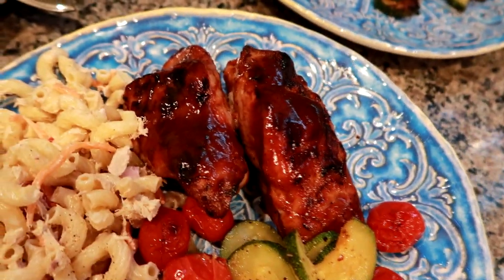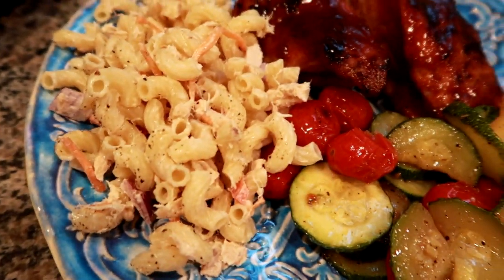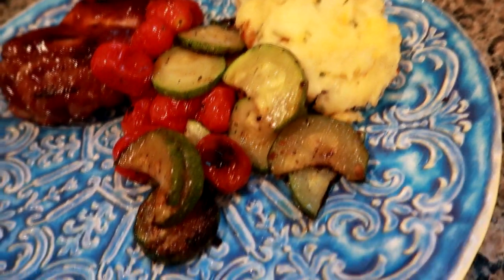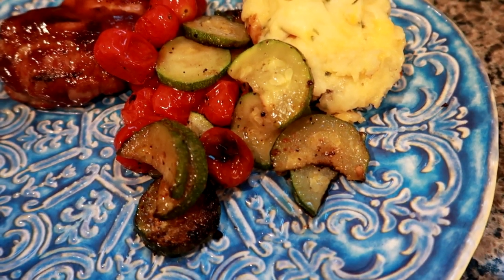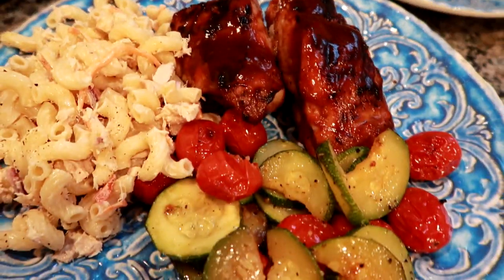Here are our plates — Matt's got two of the country ribs, some veggies, and some of the tuna mac salad. I'm having just one rib with one of the heat-up potatoes and a bit heavier on the veggies. This is our dinner tonight and we'll see you guys tomorrow.